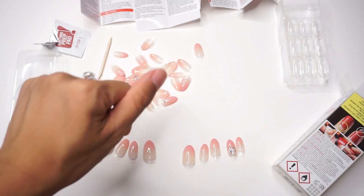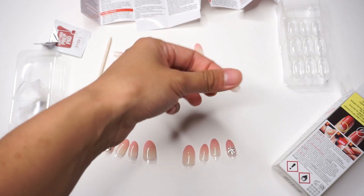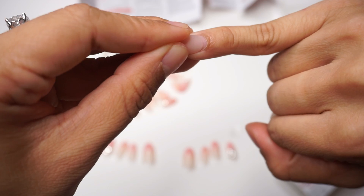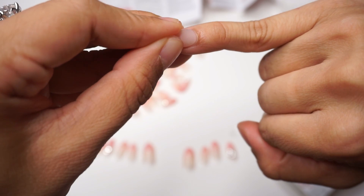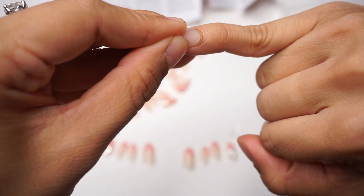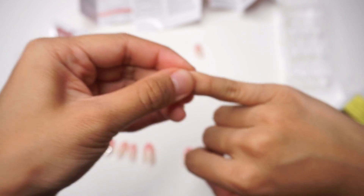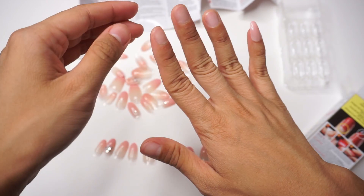Next, I'm going to do the thumbs last and the fingers first. So we're going to push it in into the cuticles and then drop it down, and we're just going to do that to all of them.